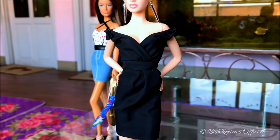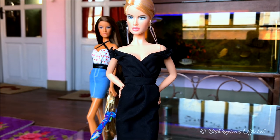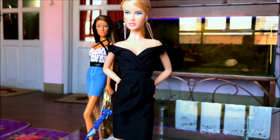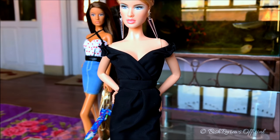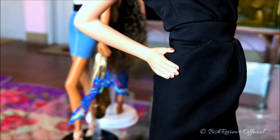I haven't given her any other accessories because I really wanted to focus on her dress. As for her body, she uses the Modern Muse body with both hands on her hips and her left leg bent. Since the dress is black and very dark, it does make her skin tone burn out a bit when I focus on the dress.